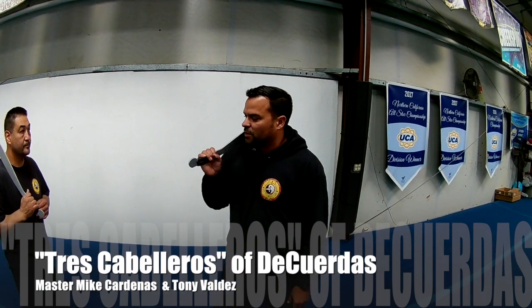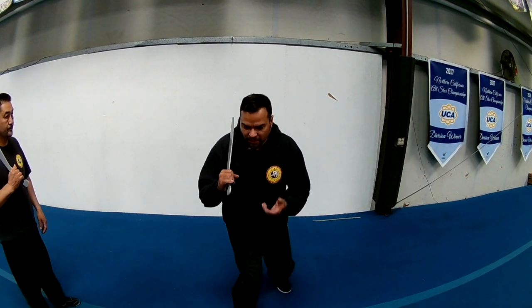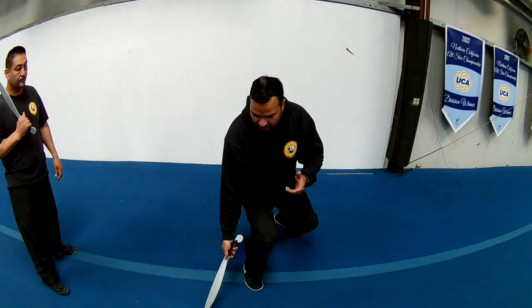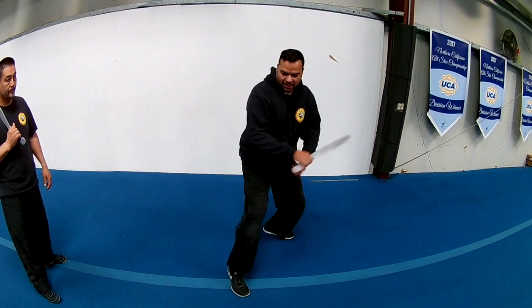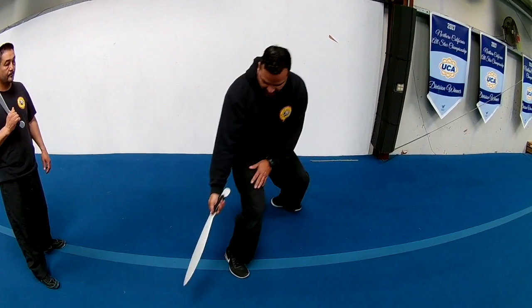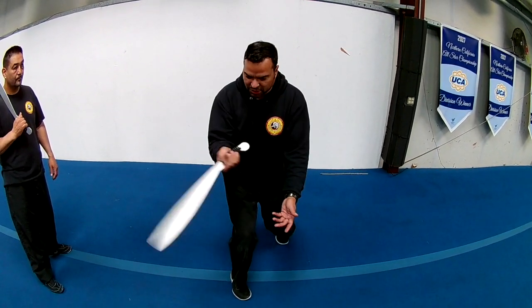We're going to talk about the Cuedas positions. This is position 1, caballero position 1, caballero position 2, and position 3. Now coming down here, I'm dropping my weight, I'm striking, pushing off this leg, I'm cutting, coming back for the 2. So these are the 3 positions.